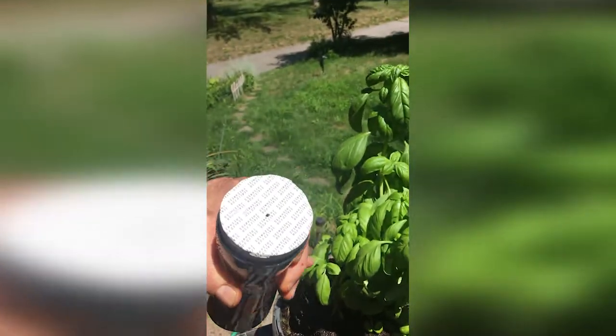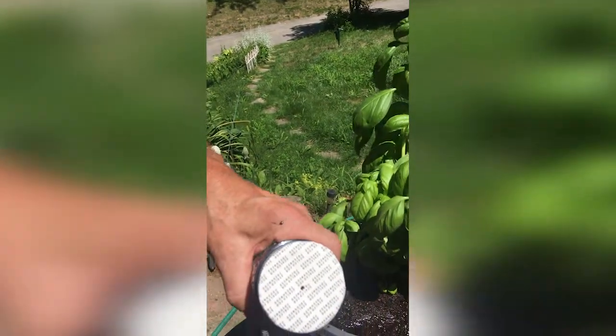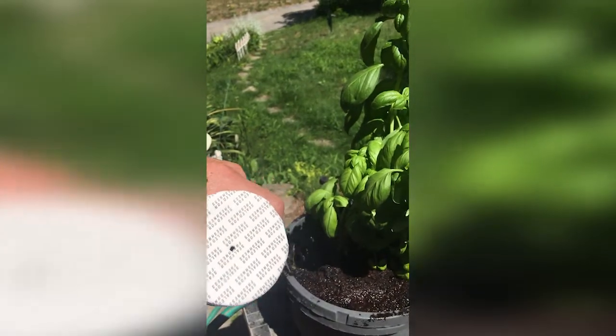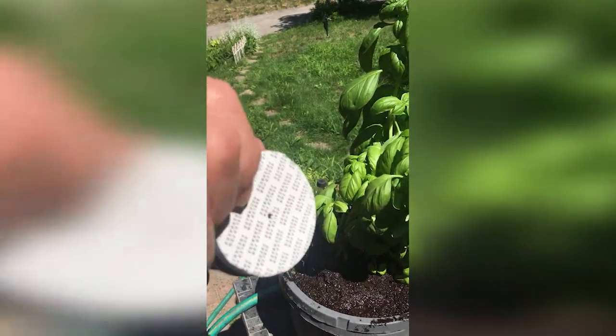Open the lid. On the top of the sealed lid you will notice a small breather hole — this is normal. This is because they are alive and they need some air exchange.